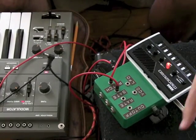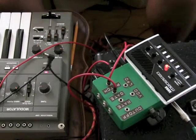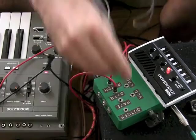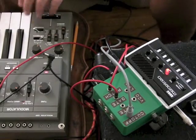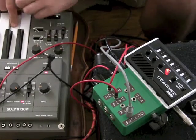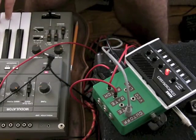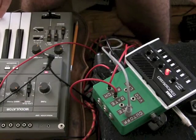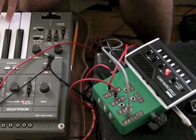I can also use an external source to input to the filter of course. So here's an external LFO — input, output of that into my cutoff. And again I'm using the voltage divider to reduce the voltage because this thing likes lower voltages. So here's an external source.